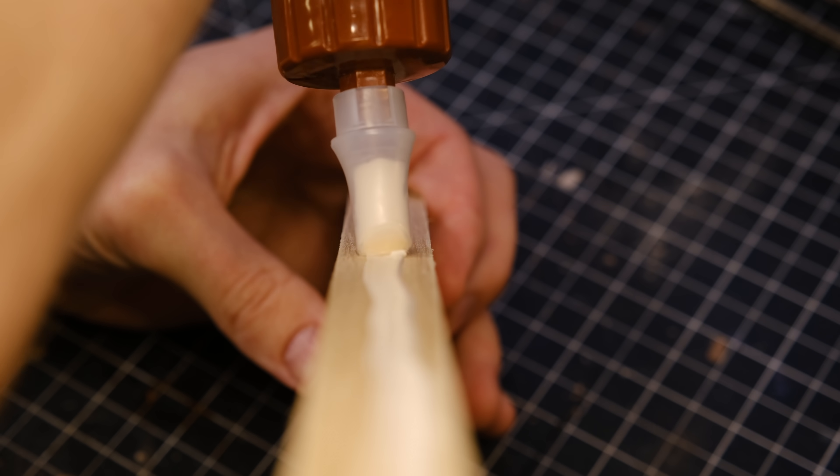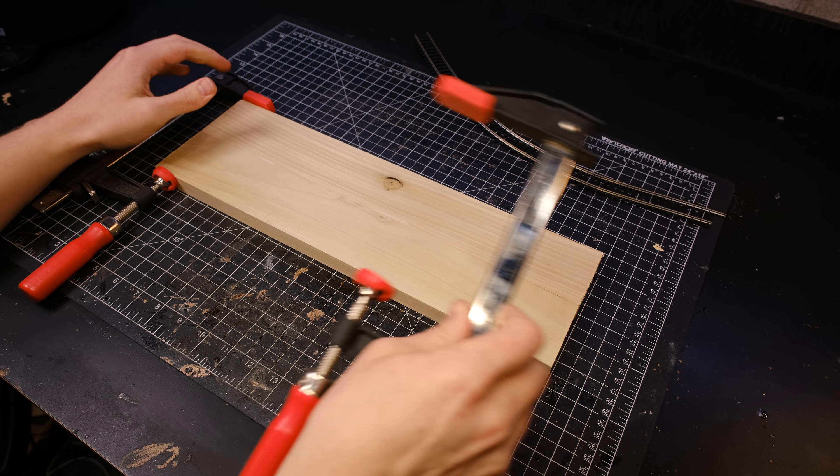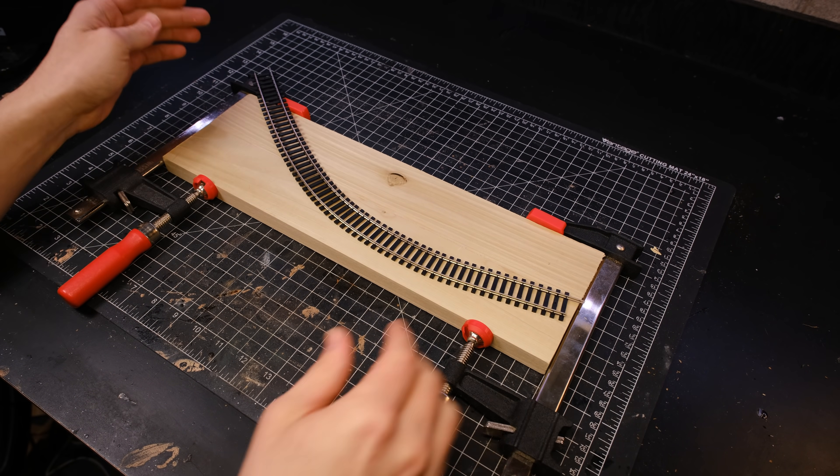I started by gluing these two planks of wood together to form the base. I used some wood glue and some bar clamps. These were out of the way enough that I was able to keep working on it while the glue was drying, so it was nice to save some time that way.